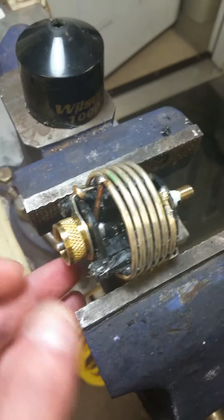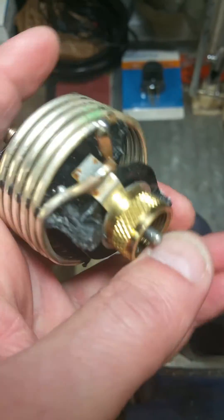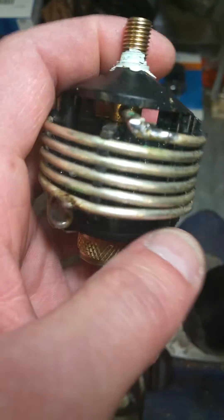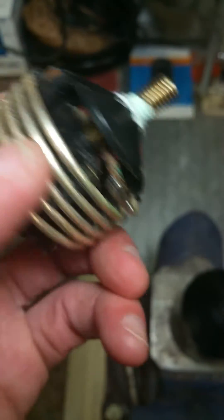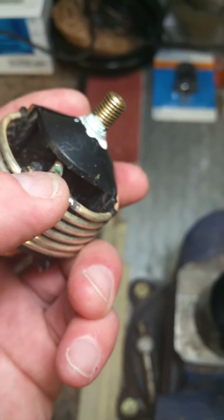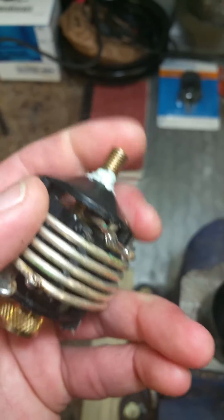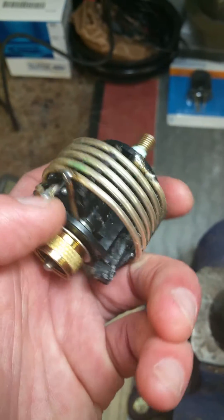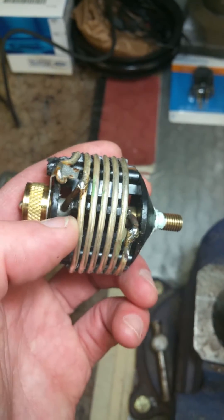If this center conductor was one solid piece, you'd expect continuity throughout. But it's leading me to believe that it's probably spaced inside here. I'm not a hundred percent sure — I'd have to desolder this piece and check. If I had no continuity from the center conductor to the outer conductor, that would make me believe it's like a two-piece, almost like a dipole setup.